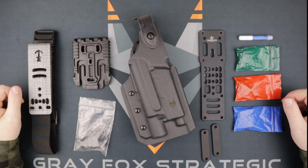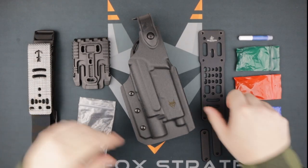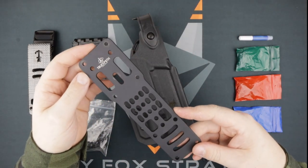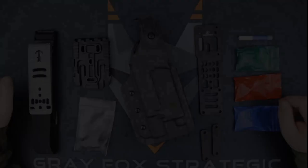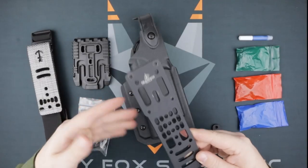Hello everyone and welcome to Gray Fox Strategic. My name is Sean, and today we're talking about one of our newest offerings: the Modular Holster Adapter by True North Concepts. Today we're going to show you how the MHA works, specifically with our holsters. We will have links to everything you see here in the description below.